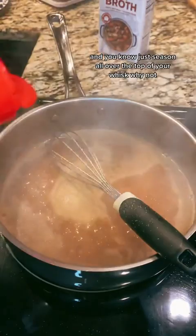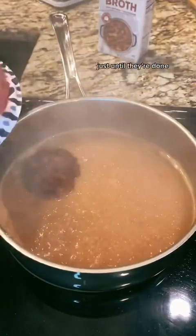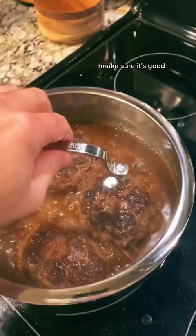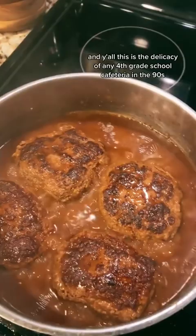Just season all over the top of your whisk, why not. Throw the patties back in and let them simmer until they're done — mine took about 15 minutes. I flipped them halfway through and left them uncovered the last five minutes. Taste your gravy, make sure it's good, and serve this with rice. Y'all, this is the delicacy of any fourth grade school cafeteria in the 90s.